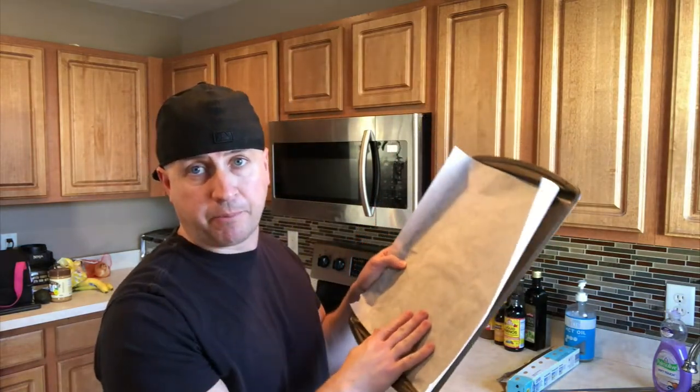You're going to take one and a half cups of shredded mozzarella cheese. Make sure you get the whole milk cheese, especially if you're doing keto — the more fat, the more full you're going to stay. So don't go for the skim milk. Okay, so there's my one and a half cups of shredded mozzarella cheese.